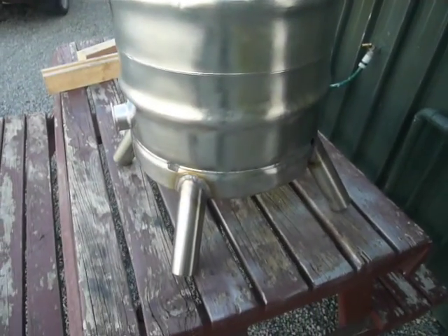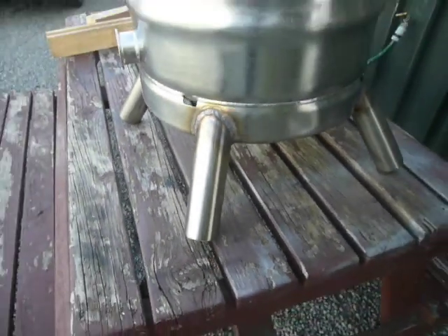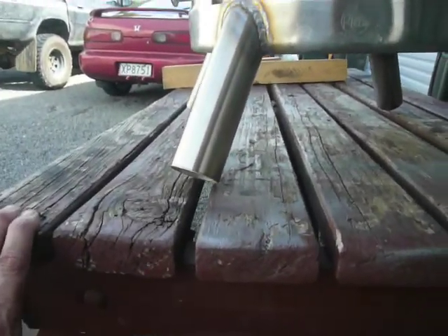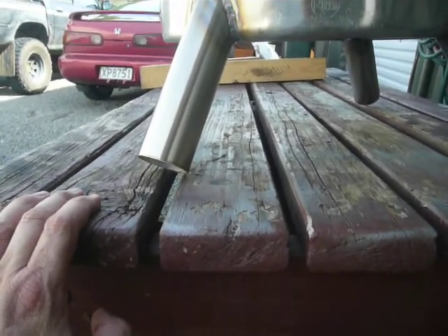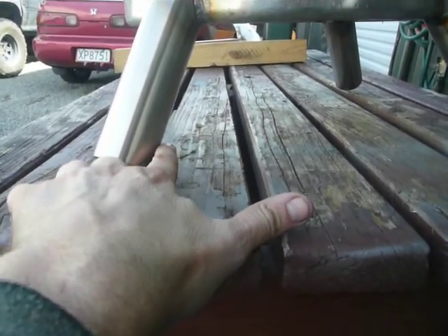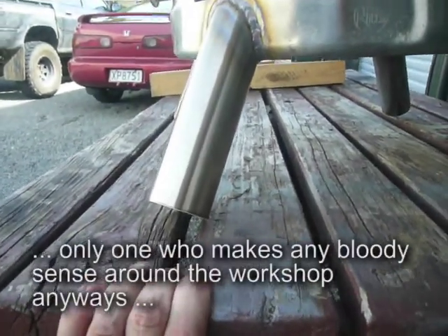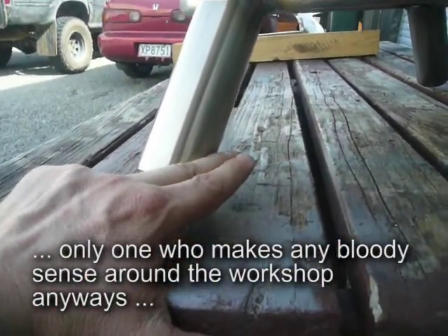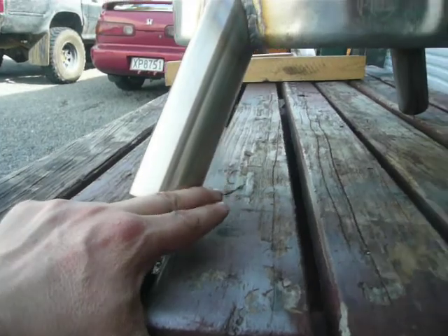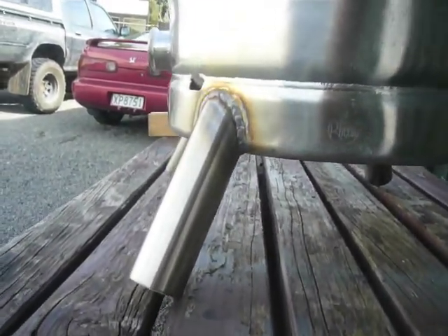And here I've got the legs welded on. I haven't passivated anything yet — I've just finished them, they're still hot to touch. Next step is to cut them off flush. This table is not the most level thing, but I'll take it inside and find a nice level piece of concrete floor and run around with a pen, like I did with the legs of the hot water cylinder in the conversion video. I'll cut them off flush so they sit nice and flat on the ground. I'll do that before I passivate anything or give anything a buff.